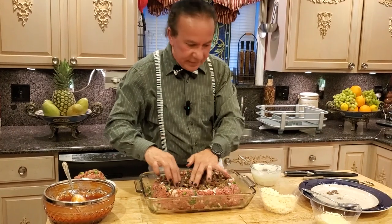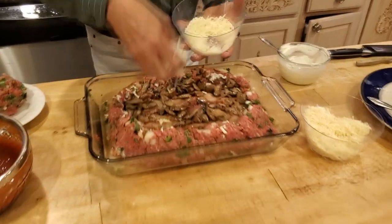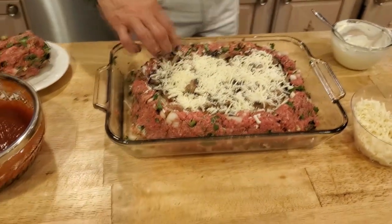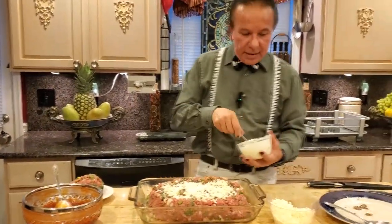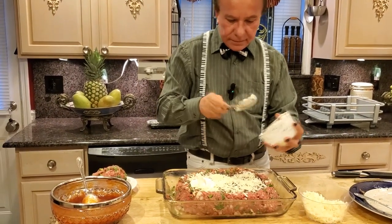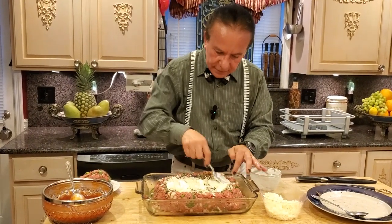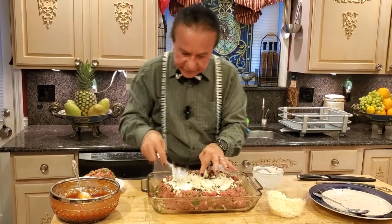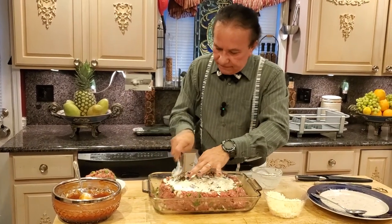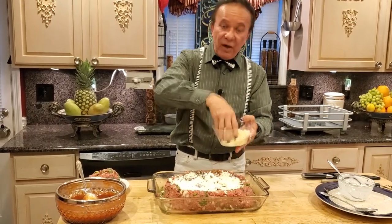Now again my bacon, and now my mushrooms for the second layer. Now I'm going to put my mozzarella cheese — the rest of my mozzarella cheese. Some more mushrooms — why not. Now my cream cheese again, and my provolone cheese.